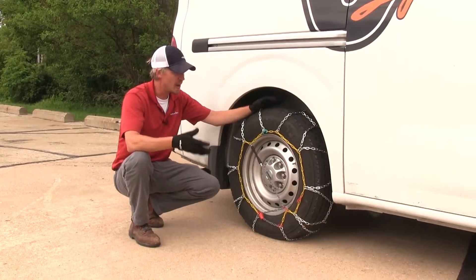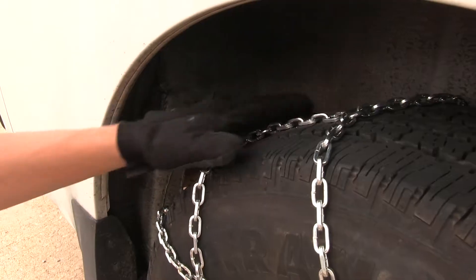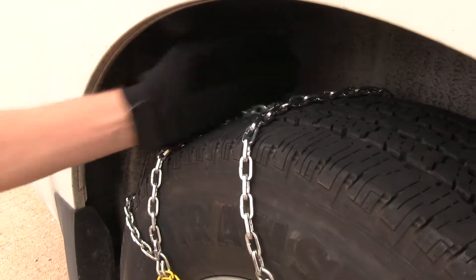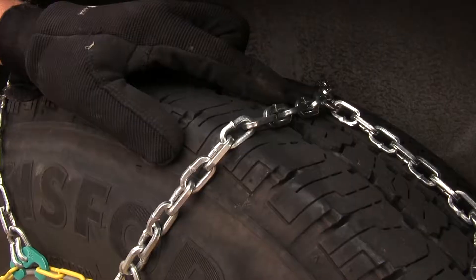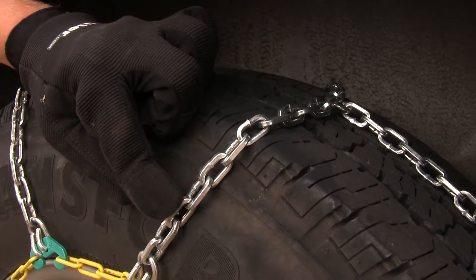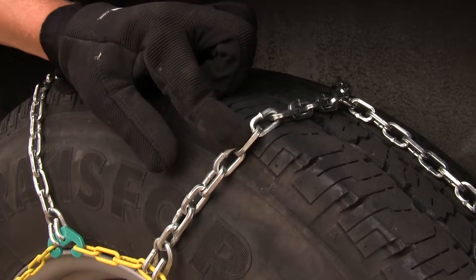These Titan chains are going to give you added traction whether you're driving through the mud, snow, or ice. They feature a diamond pattern — most chains have a ladder pattern — so these are going to provide you with more coverage, which means more traction. The small D links are going to give you a smoother ride, though they're not going to give you as good traction as the larger link style.